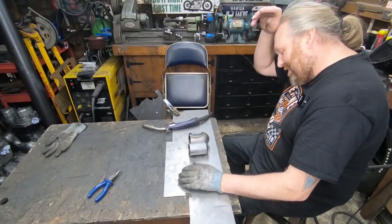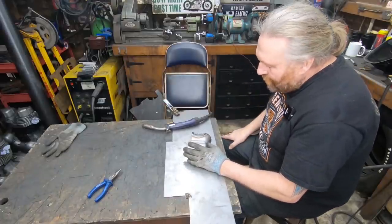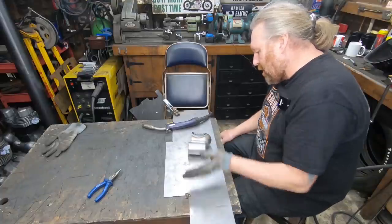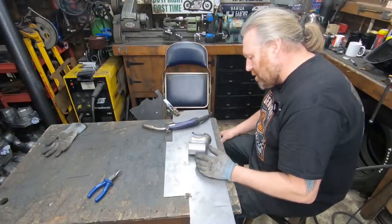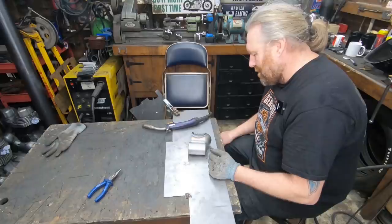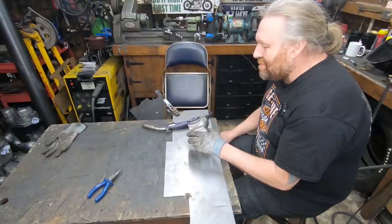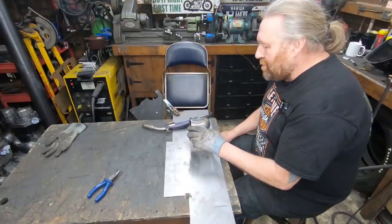I've literally just built the weld up to give me some material to shape. If it doesn't work it's no big deal - I could just do it completely flush. I just think it might look better with some sort of light frame round it. So it looks absolutely terrible at the minute, but we can do a bit of modelling, grinding and fettling and see if we can get a nice shape going on.